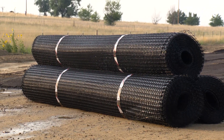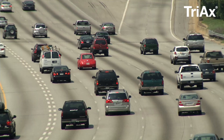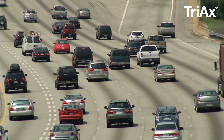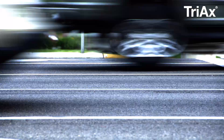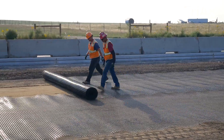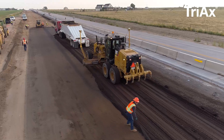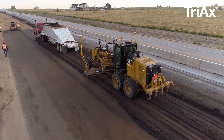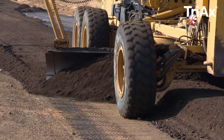Presenting Tensar's Triax Geogrid for Road Construction. As traffic loads continue to increase and our roadways and budgets buckle under this overwhelming use, the need for improved pavement performance is more critical than ever. Tensar's Triax Geogrids help agencies, engineers, owners, and contractors improve their bottom line by stabilizing their pavement foundations and saving time, money, and materials.